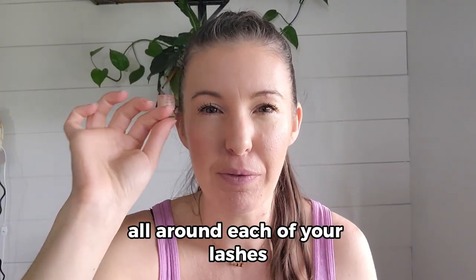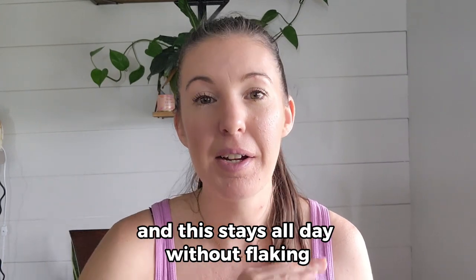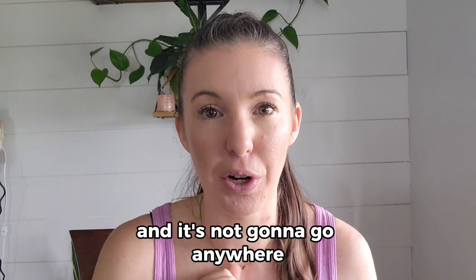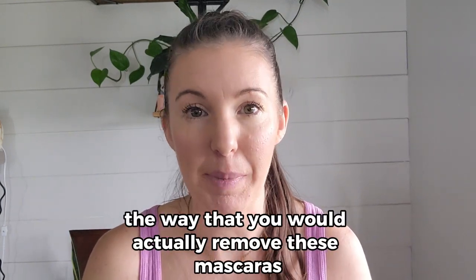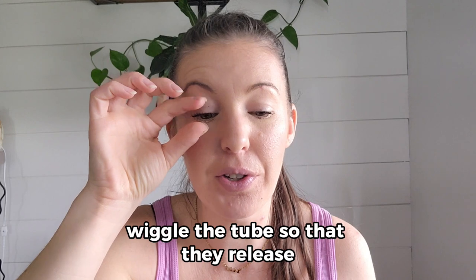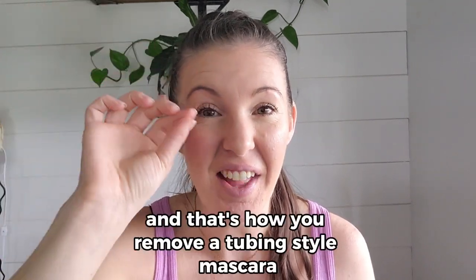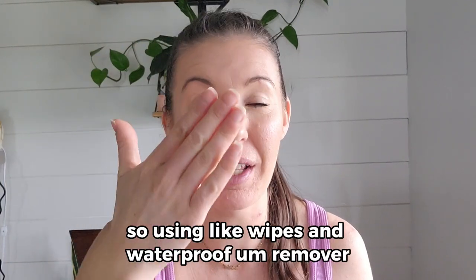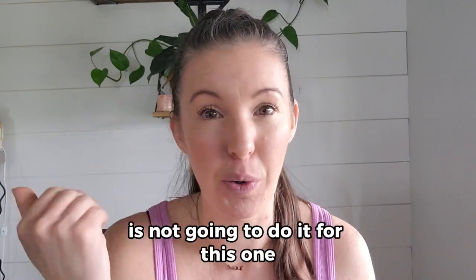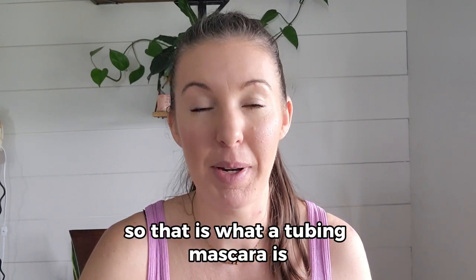It's like little tubes forming all around each of your lashes and this stays all day without flaking. It's waterproof — you can splash your face and rub your eyes and it's not going to go anywhere. To remove these mascaras, you need some warm water. Let them soak and then gently wiggle the tubes so they release and come off. Wipes and waterproof makeup remover won't work — you have to get that water in there and really work it in.